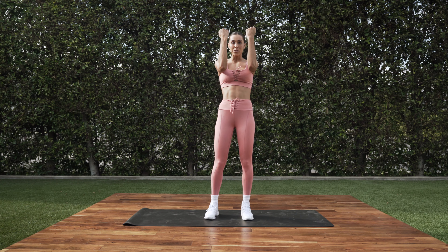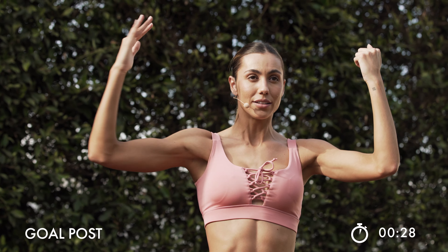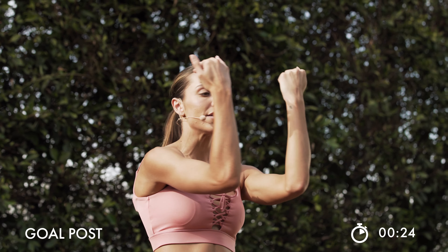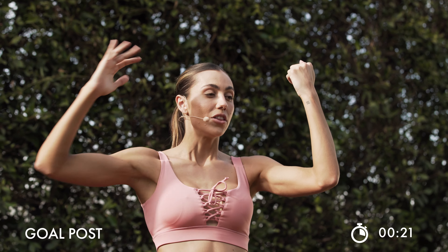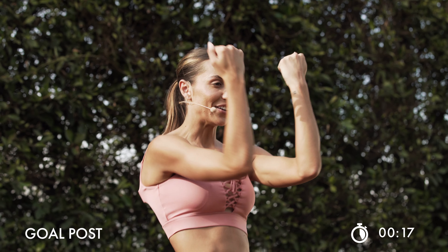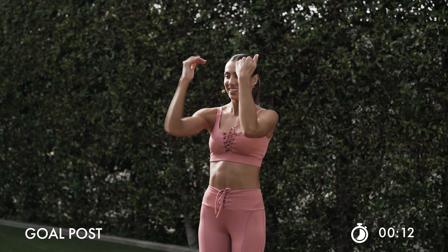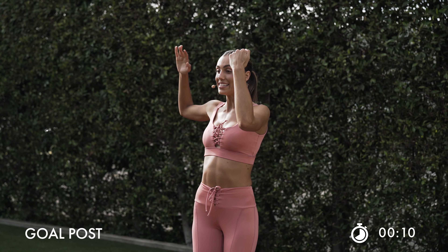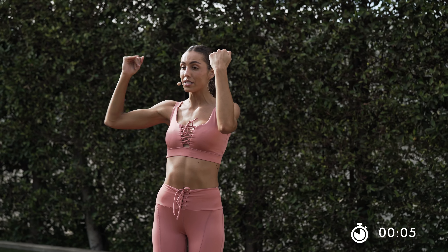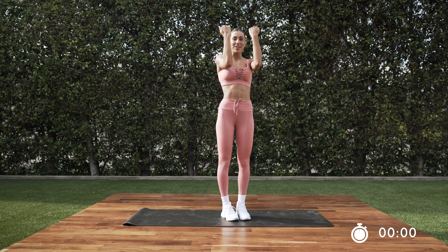Shake it off real quick. Take it up into a goalpost. I want you to open one arm at a time and bring it back in. Here we go. If you have those ankle weights here, this will be great. Those arms stay high. You guys know what's next — we got the other arm. In 10. Keep it high. Open it up so that shoulder feels it too. In 3, 2, and 1.